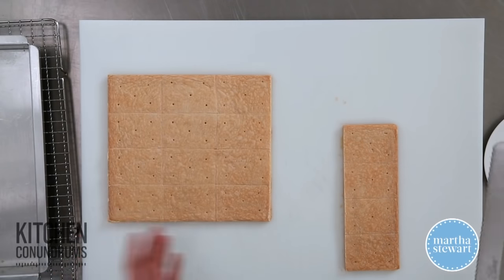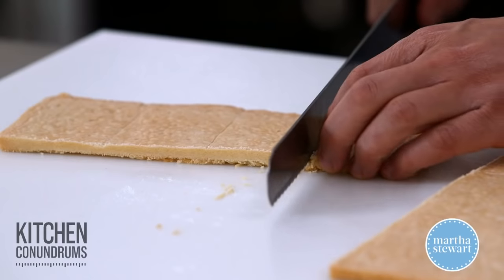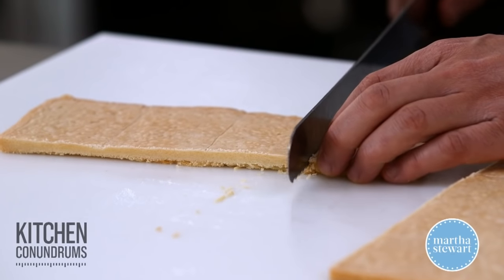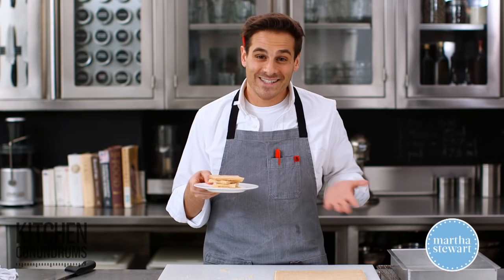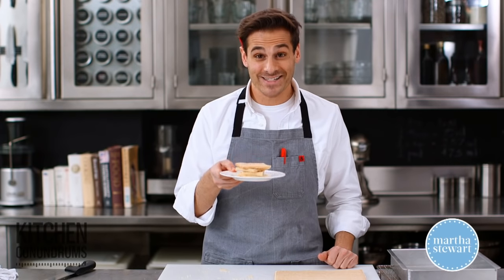One awesome thing about shortbread cookies is that they get better over time, so you can really make these in advance and keep them for weeks on end. That's the whole idea behind shortbread cookies — they were created so you could keep them for quite a long time. So there you have it: classic shortbread cookies. You must have these four ingredients on hand so you can make these cookies any night of the week.